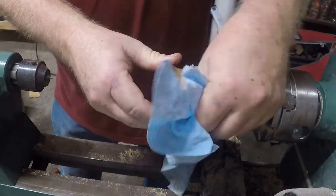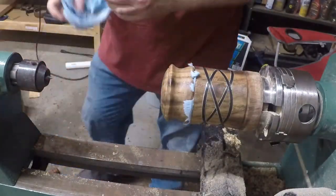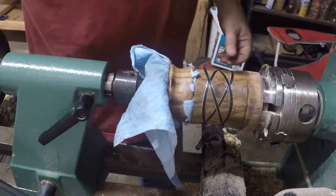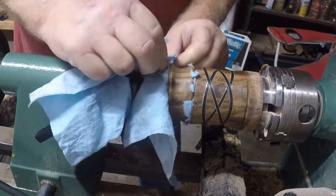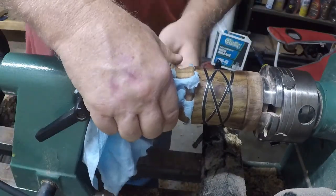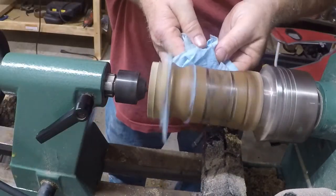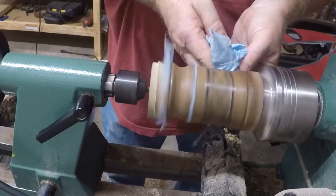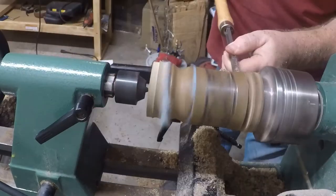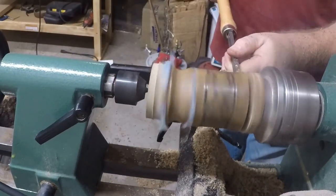I'm putting Howard's Feed-n-Wax on it and letting it dry a little bit, then kind of buffing it — adds a little bit of luster. I didn't want it really shiny. It's a good finish — it's a wax-based finish and it looks fine. I really want the focus to be on the Celtic knot and just some older-style wood. So now I'm parting this.